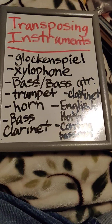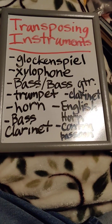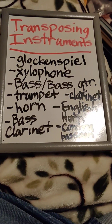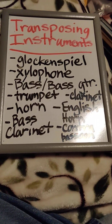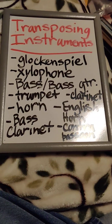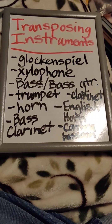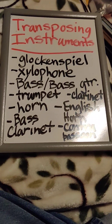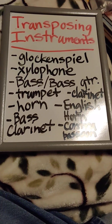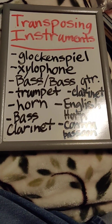French horn and English horn are both written in treble clef. They are both transposing instruments, and they are pitched in F — not meaning they're always in the key of F. They are pitched a fifth down from the pitch that they are sounding. So if they are written at a middle C, then they sound at the F below middle C.